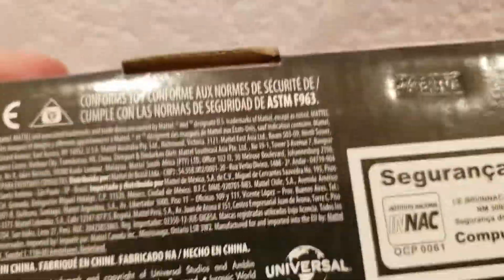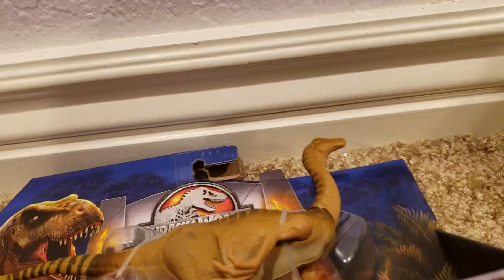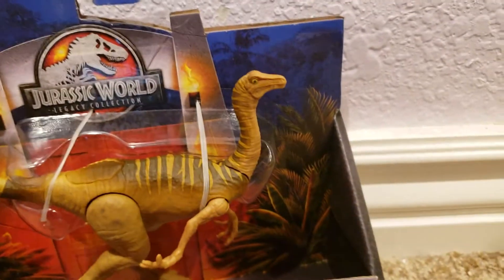On the bottom is all the information you're going to need as well as that barcode. But let's get this thing out of the package.